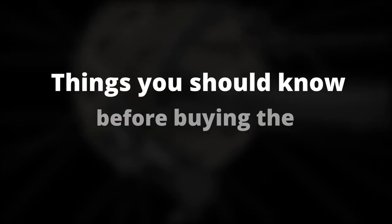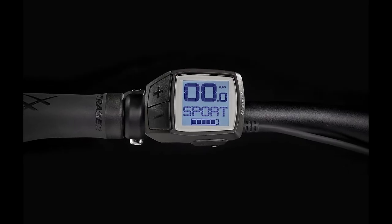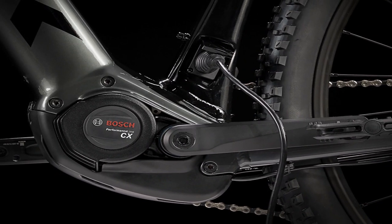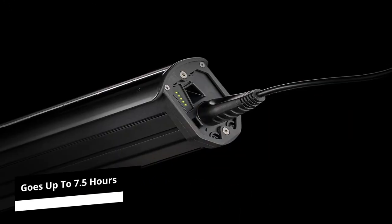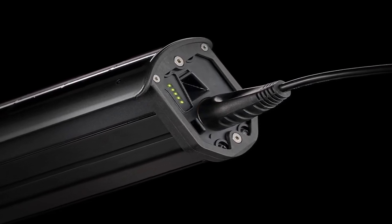Things you should know before buying the 2021 Trek PowerFly 4. While the battery design includes an external charging port to simplify the recharging process, waiting for it to recharge fully goes up to 7.5 hours. Therefore, it is best to fully recharge it the day before an excursion to avoid running into breakdown problems when you are out on a trail.